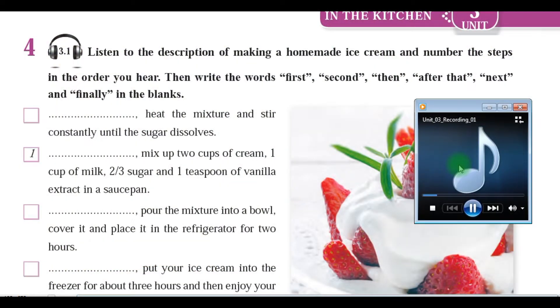Unit 3, Recording 1. Listen to the description of making a homemade ice cream and number the steps in the order you hear. Then, write the words first, second, then, after that, next, and finally in the blanks.